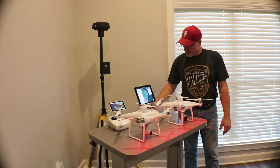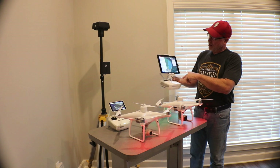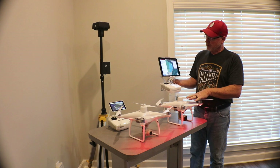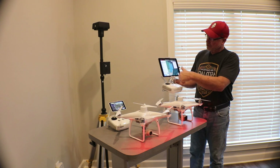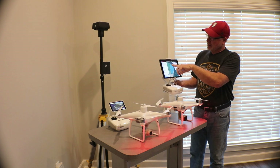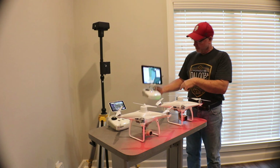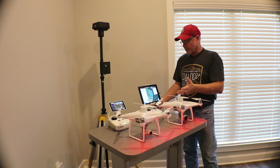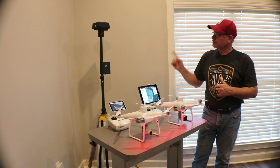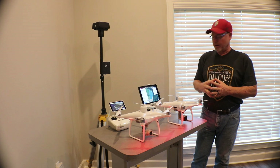The Phantom 4 Multispectral uses the Ground Station Pro. You get one year of Ground Station Pro with the unit itself, and you can do your planning and execution on it. It uses RTK from an NTRIP server, or you can use the DRTK2 Ground Station unit with it.